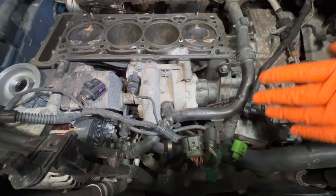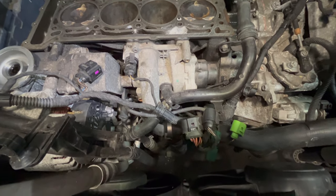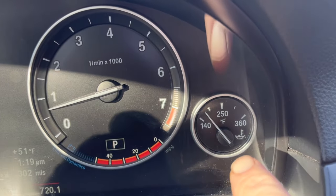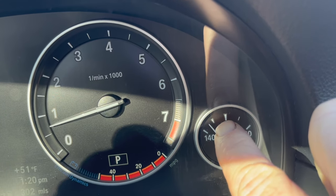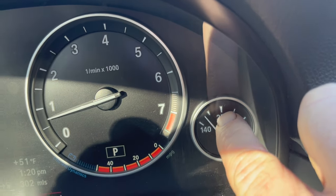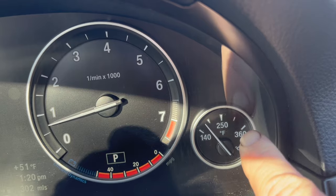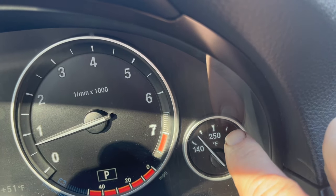Symptom number two is overheating. Many people think overheating automatically means the water pump — in most cases it's not, it's another issue — but yes, a failing pump can cause engine overheating. To check, look inside the car at your cooling gauge and make sure it's not past the middle. With the AC on in hot weather it should stay at or below the middle, and should never go all the way into the red.